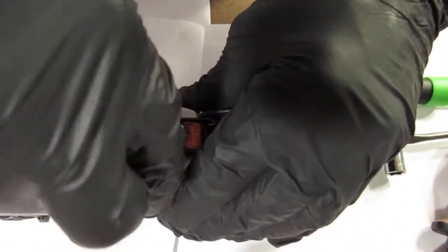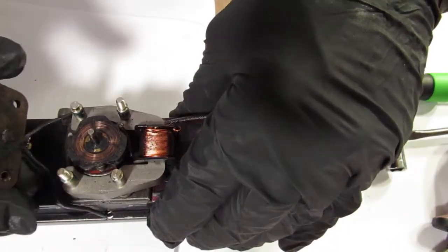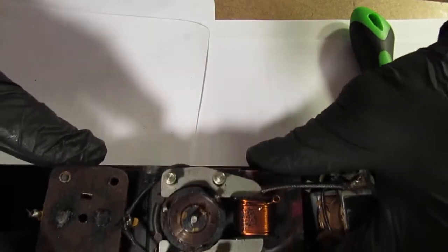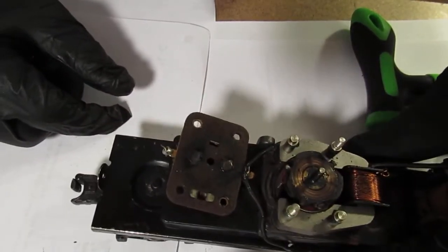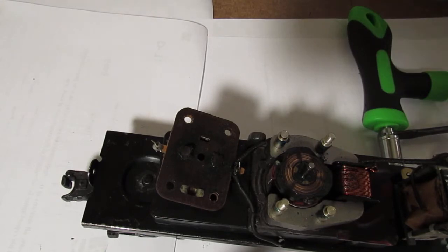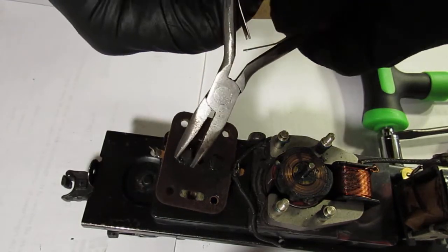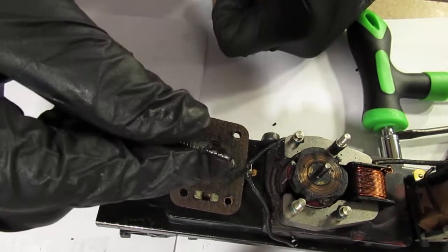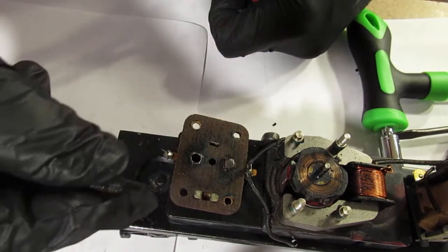Now we should be able to just lift up on this. We are at the commutator phase. Now see how dirty that is? That has to be clean. It's not dirt — it's the old carbon from the brushes. I'm going to get a pair of pliers here. And this is what we've got left of the old brush — it's barely making contact at all. See? And there's oil on it. That's not helping things, that's for sure.